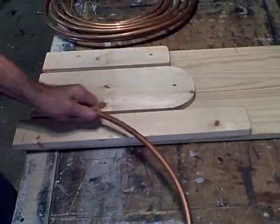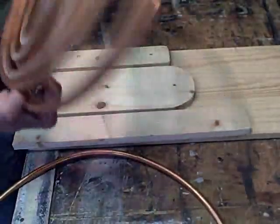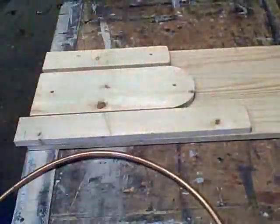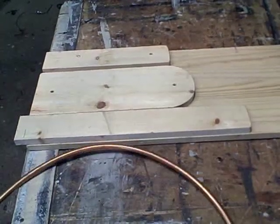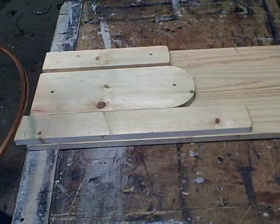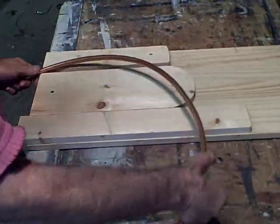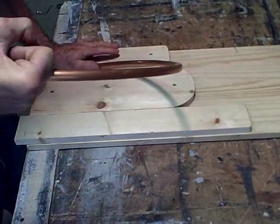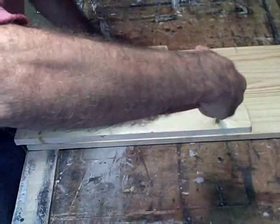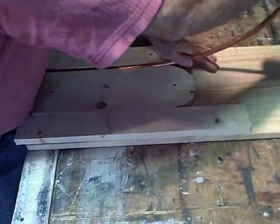The coil you'll probably be using will actually be longer than this. When you do this, it's a good idea to get some help if you can — though I've done it by myself. So here's the copper flow tube. You want to press it into this groove, which will help it rise and stay straight.